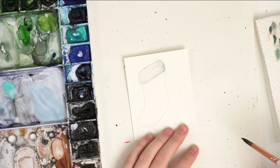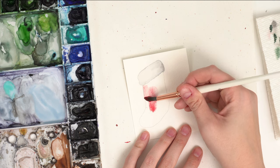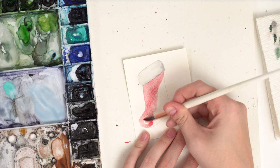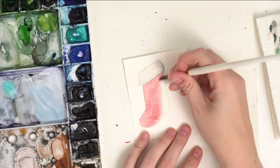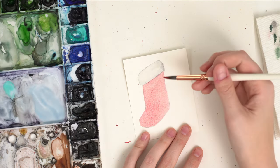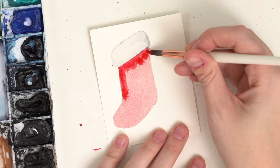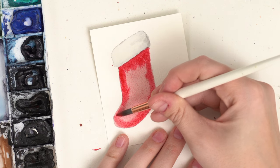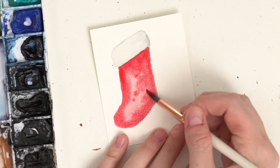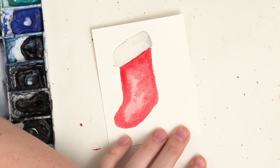Now we're going to do a simple red bottom — that's it. You can pick whatever color you like, but I want to do a simple red bottom. I'm going to start with a light wash of red over the whole thing. Then, making sure it's all still wet, I'm going to grab more red paint and go underneath the white part, and around the sides to make it brighter, leaving a little bit of a highlighted part. Then I'm going to grab an even darker red — you can mix a little bit of black with your red to make a nice dark red.